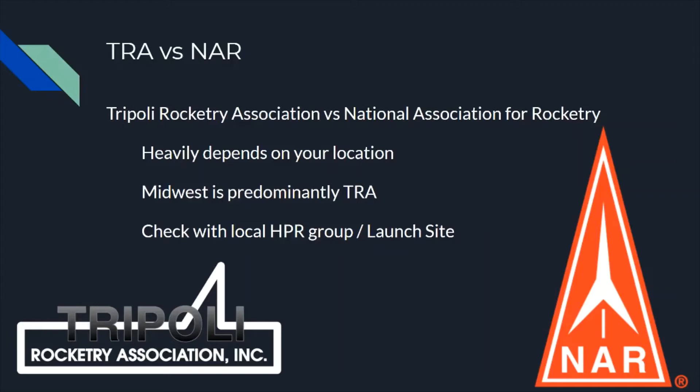As you're getting started, you're also going to have to choose a rocketry association to join, whether that is TRA, the Tripoli Rocketry Association, or NAR, the National Association for Rocketry. Choosing one is heavily dependent upon where you live in the United States, since both of these are US-based organizations. If you're in Canada, there's also the CAR, and other countries have their own. Where I live in the Midwest is predominantly TRA, so I recommend joining Tripoli if you're Midwest-based, as you'll have an easier time finding a prefect to help you get everything done. Wherever you live, check with your local high-powered rocketry group or launch site coordinators as to which organization they are part of. That will greatly reduce the difficulty of getting your certifications as you go from Level 1 to Level 2 to Level 3, should you choose to go past Level 1.